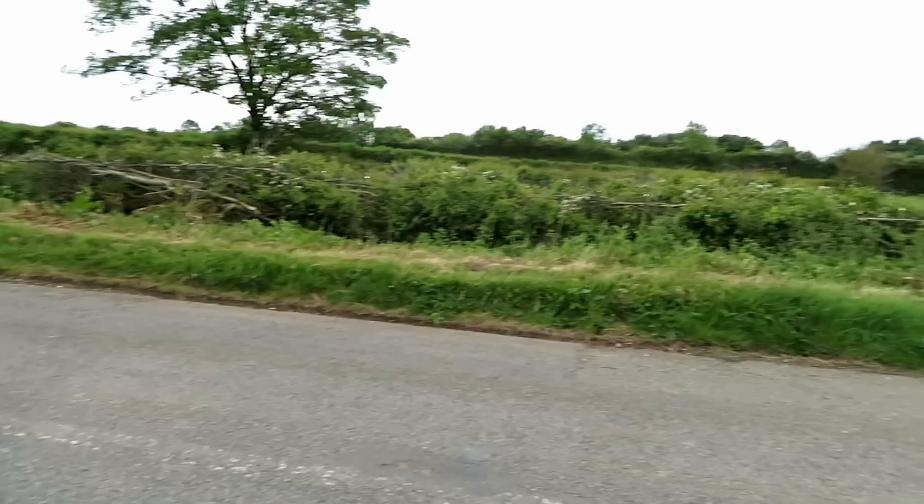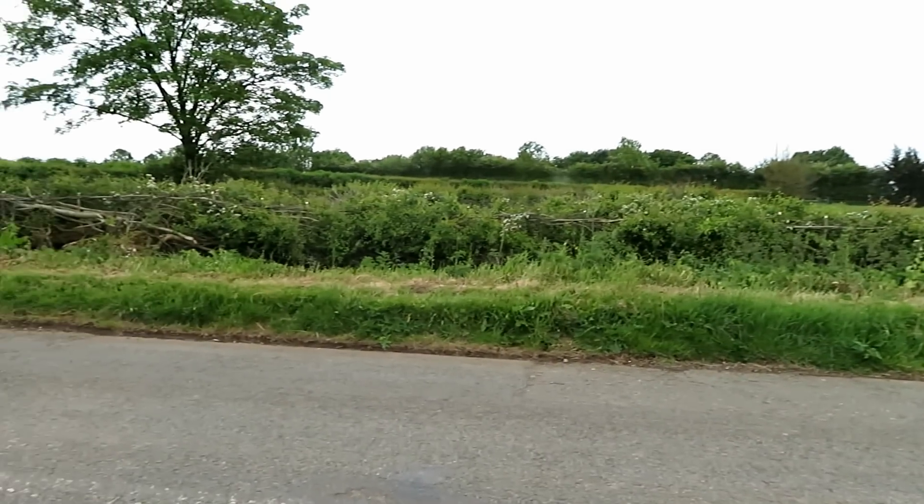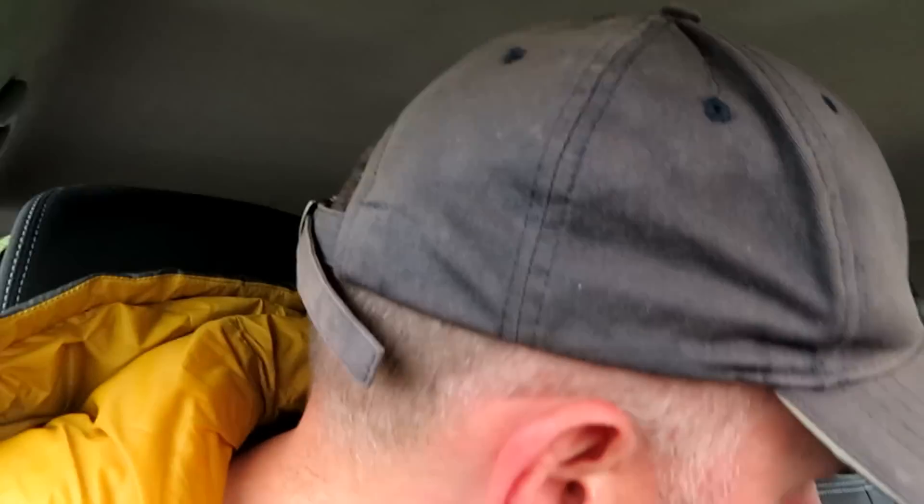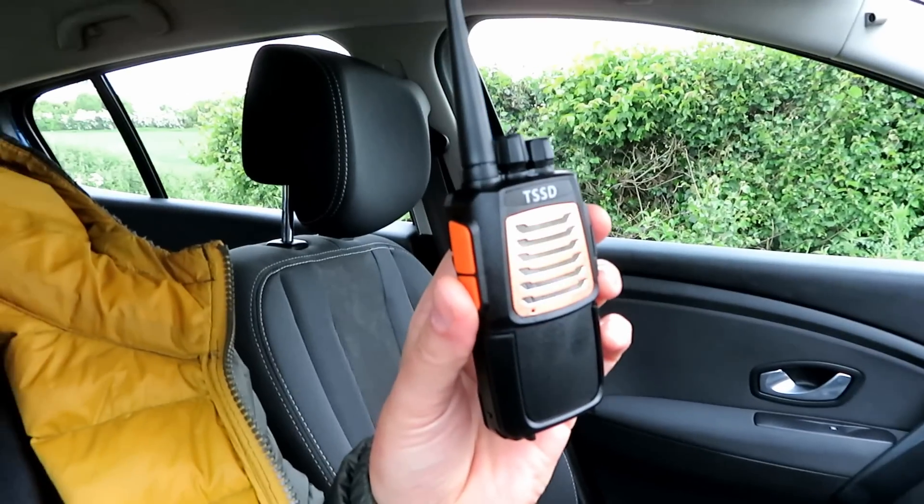Right, we're at location A. I think this is one of the first times I've been up here for a while without snow on the ground. Let's go out there and test the TSSD and see how it gets on.